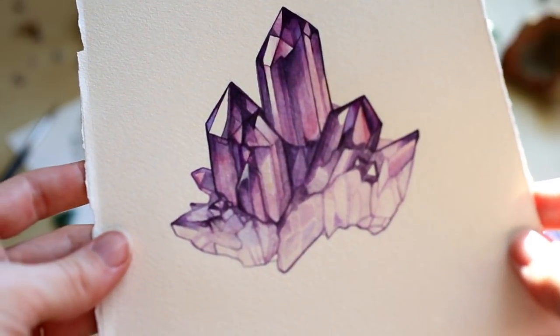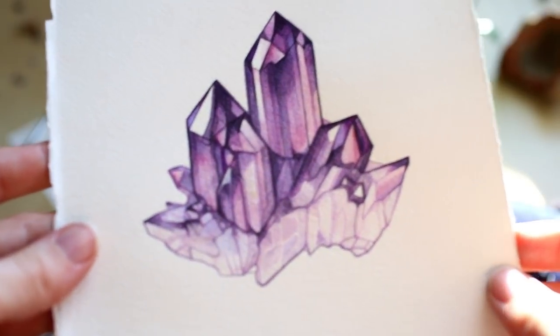Hello, this is Aimee Asher and today I'll be painting this amethyst crystal.